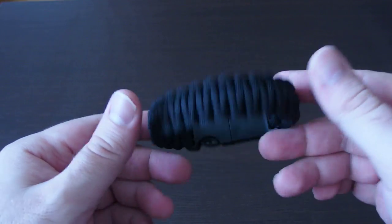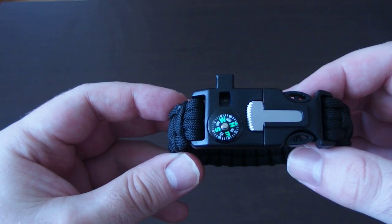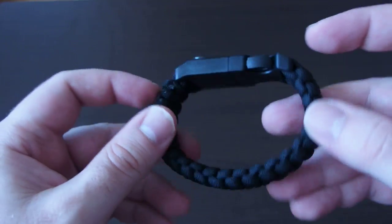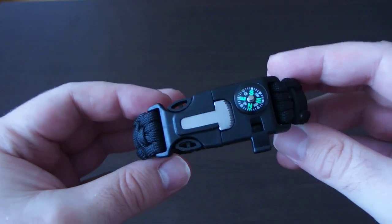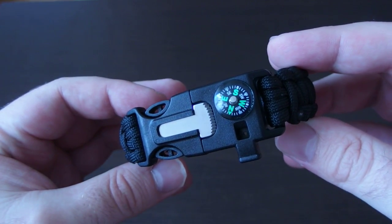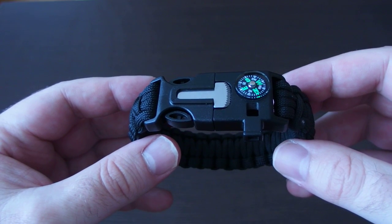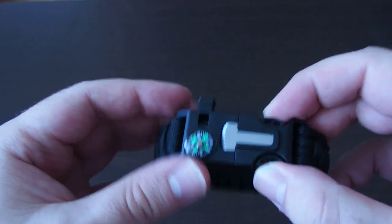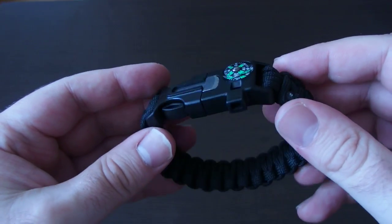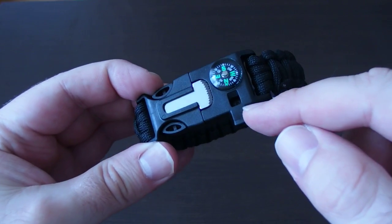Hi guys, this is a small video review of this survival paracord wristband. I recently purchased it on GearBest.com. It has several functions — as you can see, there is a compass on it and an emergency whistle, which can be accessed very easily without opening the band.